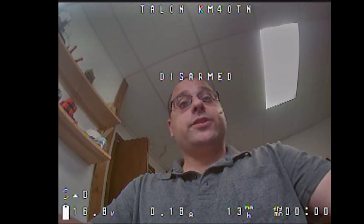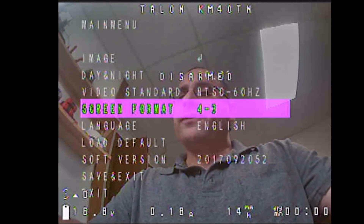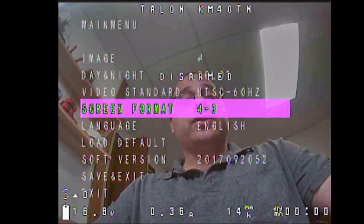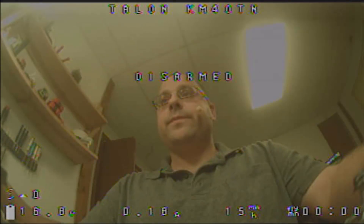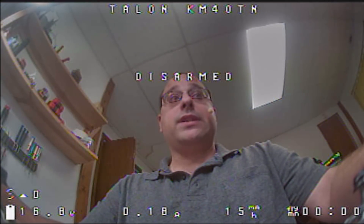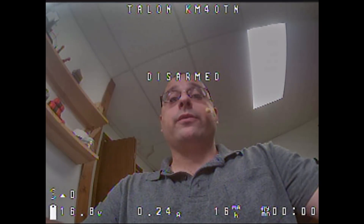Now the camera does have some pretty cool features. Let's take a look in the menu. One of the features I want to show you is that it can change from 4:3 to 16:9. But it's not as exciting as you think, because the camera's field of view and sensor is designed internally for 16:9. So in 16:9 you're getting a wider field of view — 170 degrees in 16:9 and 140 degrees in 4:3.